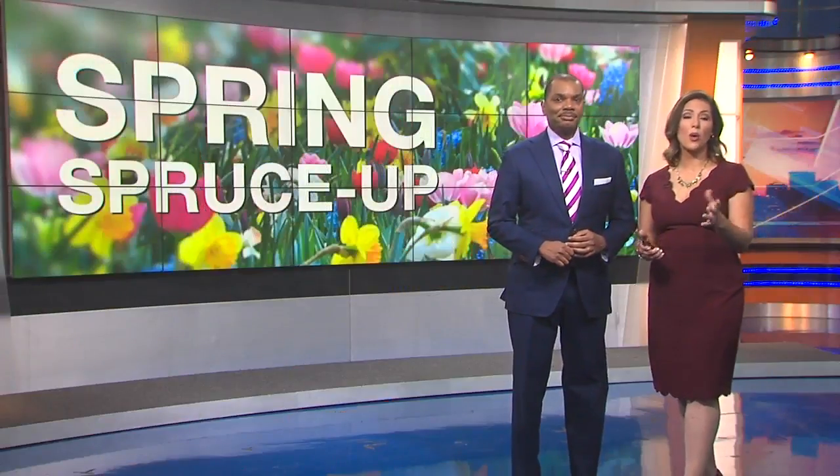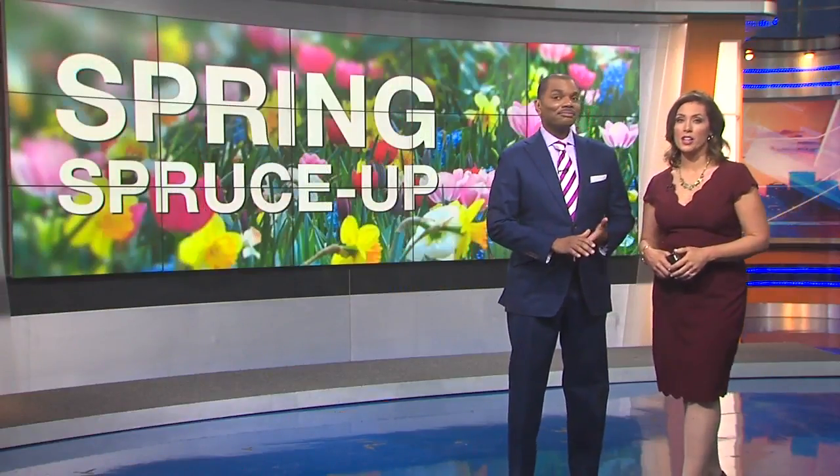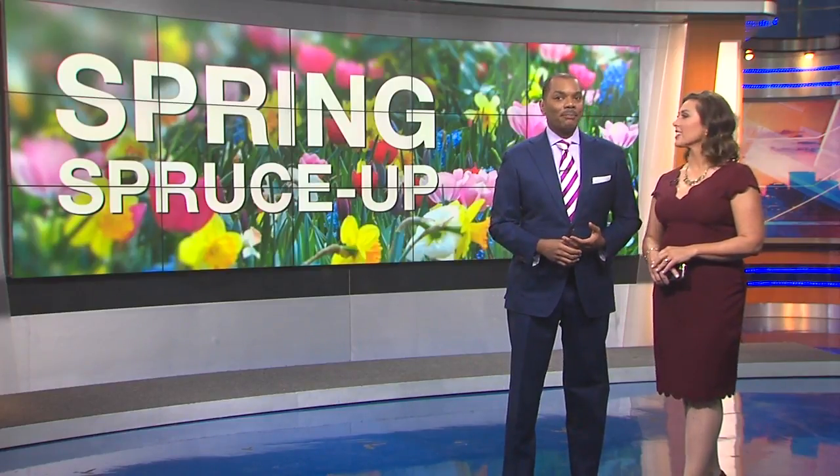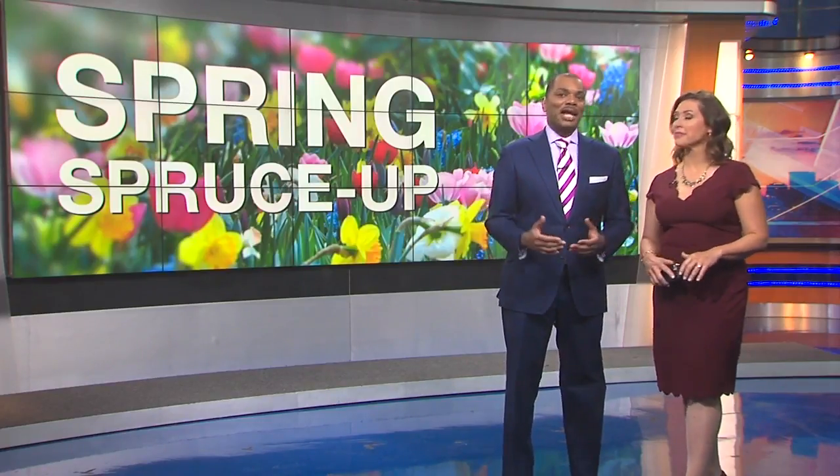Welcome back — warmer weather's on the way, but are you prepared to spruce up for spring? This morning we're learning how to landscape on a budget straight from the experts. 7 Action News reporter Matthew Smith is live at the Lowe's in Harper Woods. Matt, how do we get ready for spring without breaking the bank?